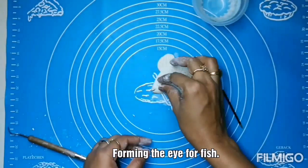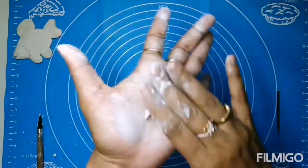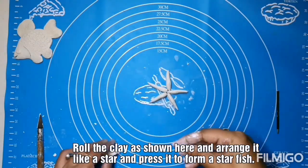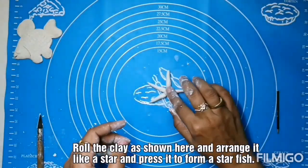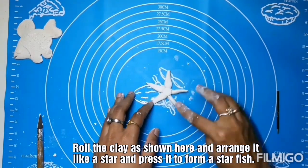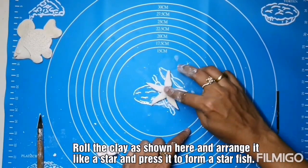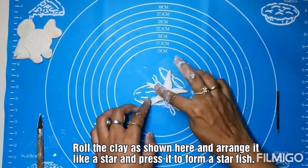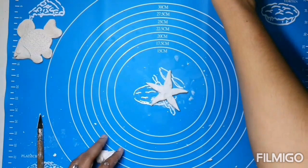Creating the texture for the fins and tail. Forming the ice now — I am using the refill pen. Now forming the starfish: roll the clay as shown here and arrange it in the star shape. Press it on all the sides. The starfish is ready now.